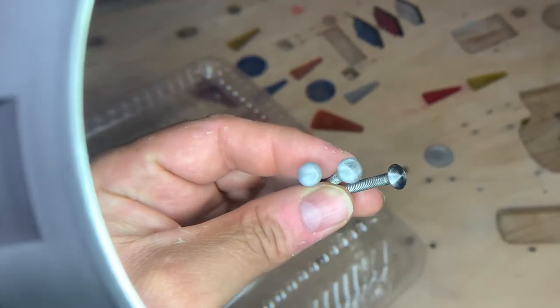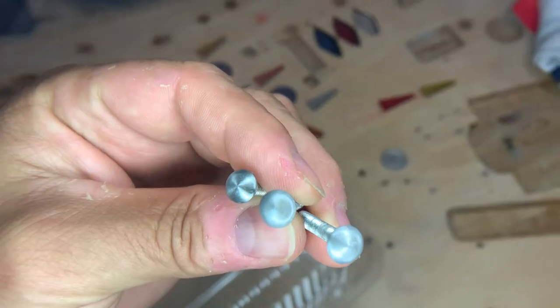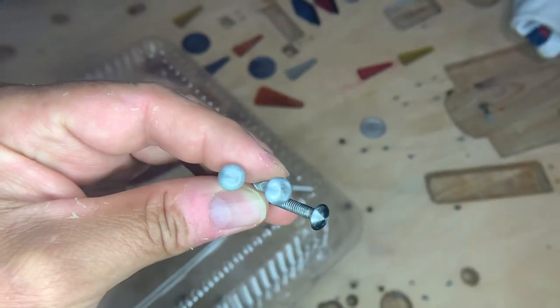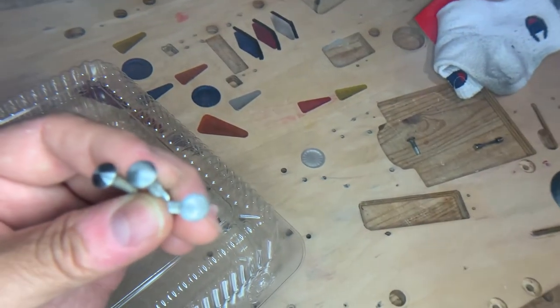Here they are all painted — just got to let them dry a little. I've got it under a magnifying glass here just to try to zoom in a bit, but they look legit: nice, shiny, and glossy with the clear coat that we put on.